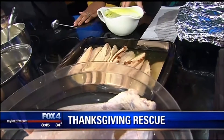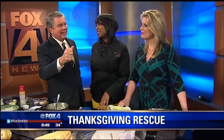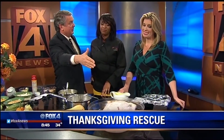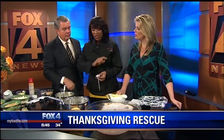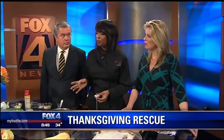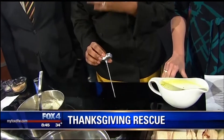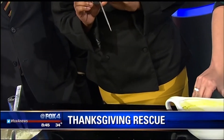Those little pop-up thermometers are not foolproof — you still need to check the temperature. Sometimes the turkey looks like it's done on the outside, but on the inside the thermometer is telling you it's not quite ready. So if your turkey's been in the oven for as long as your recipe requires and you stick it in the thigh and it's not coming up to 165 or 170 degrees, 99% of the time it is equipment failure.